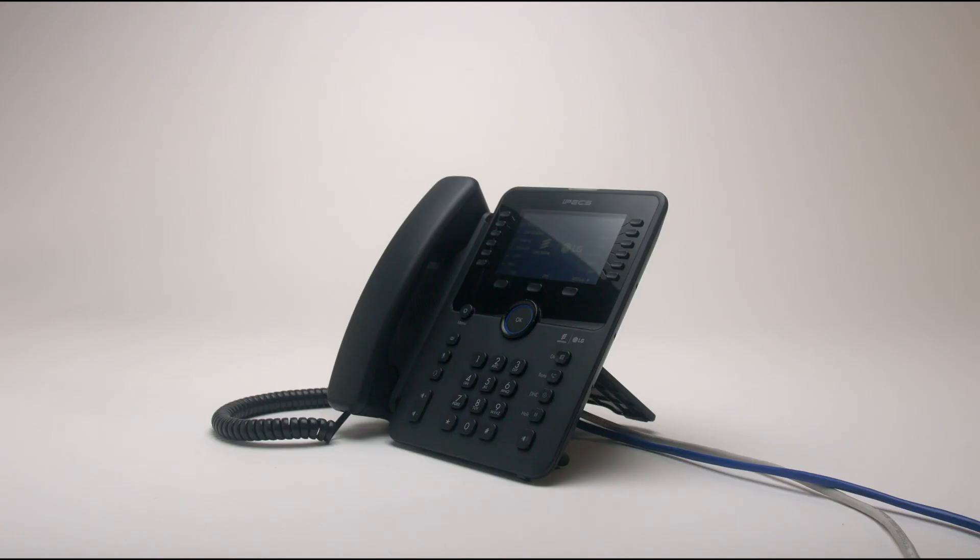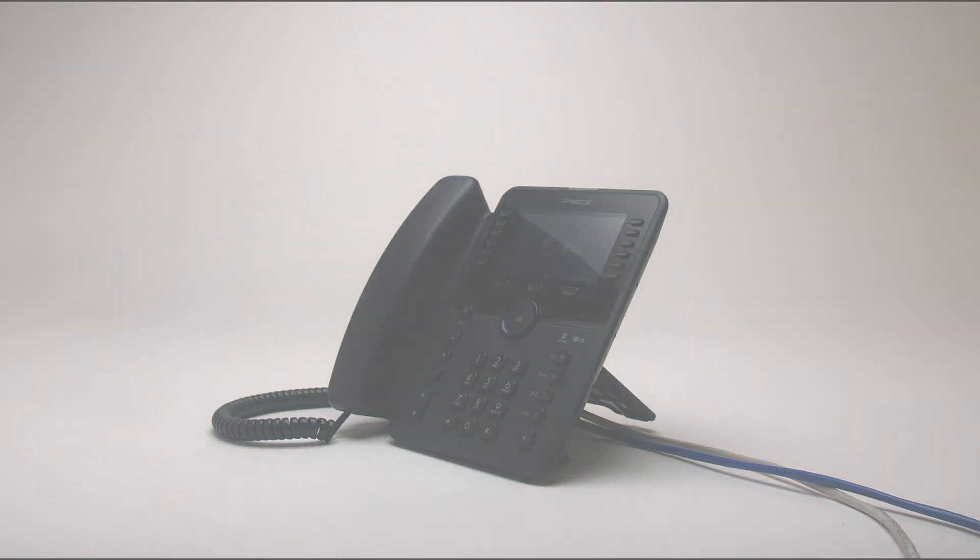In some instances, your phone or network may need some configuration parameters to be set before it is operational. Please consult your system administrator if this is the case.